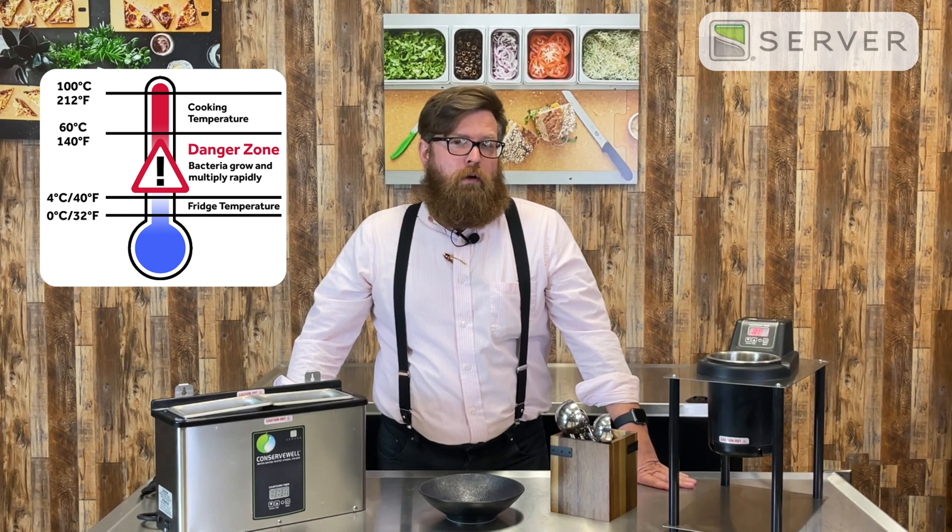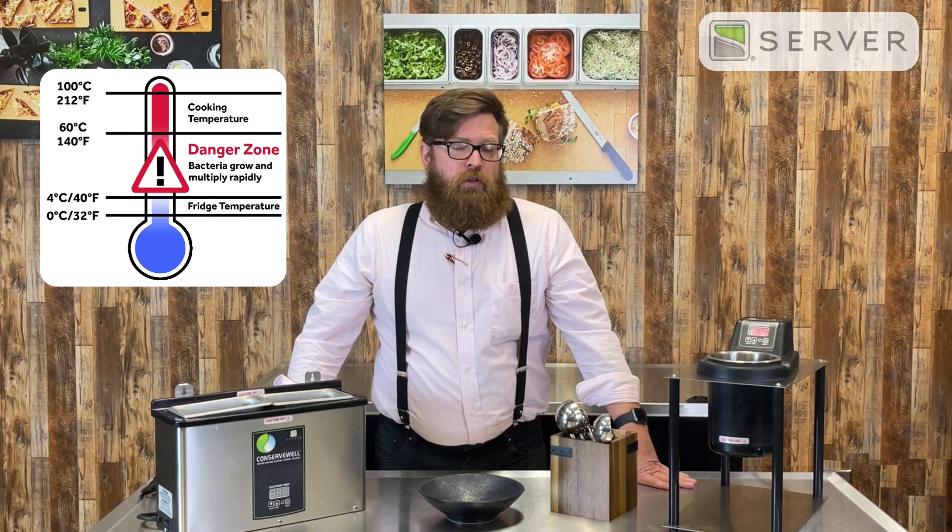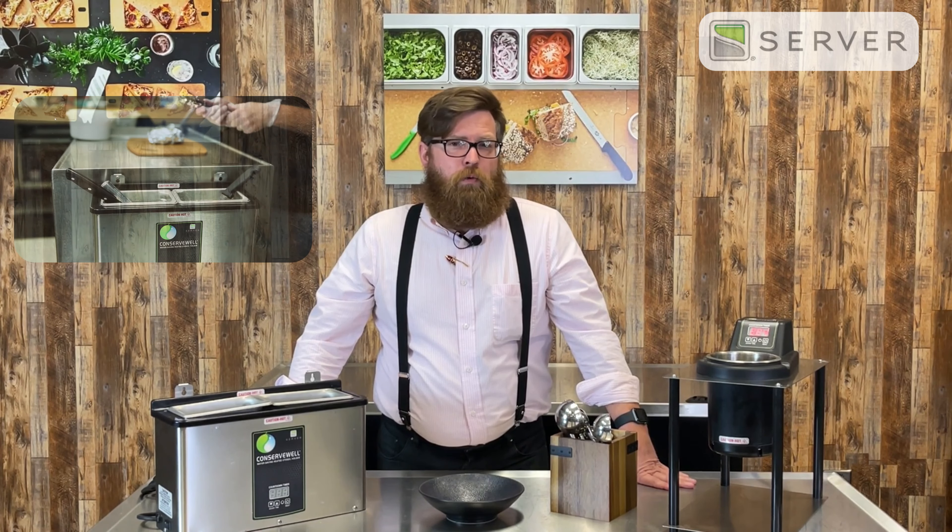The other thing the Conserve Well does is it prohibits the growth of bacteria, because you're able to hold the water at 140 degrees Fahrenheit. These units come with timers or not, but as long as you change out the water every two to four hours, you'll be safe.